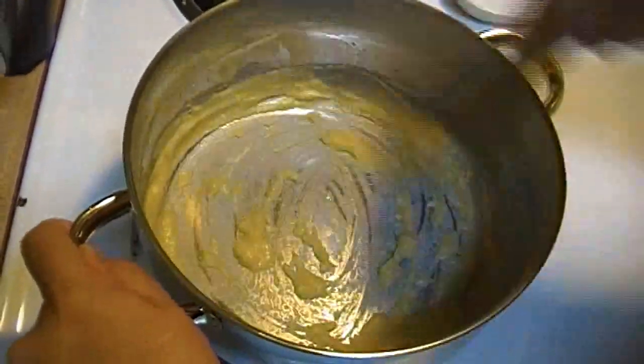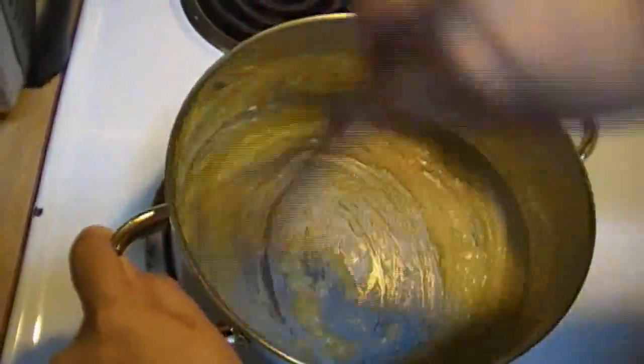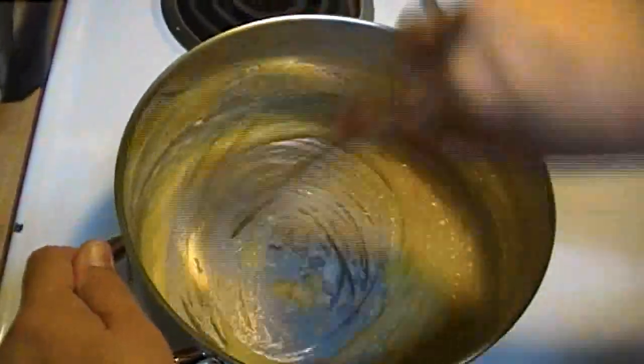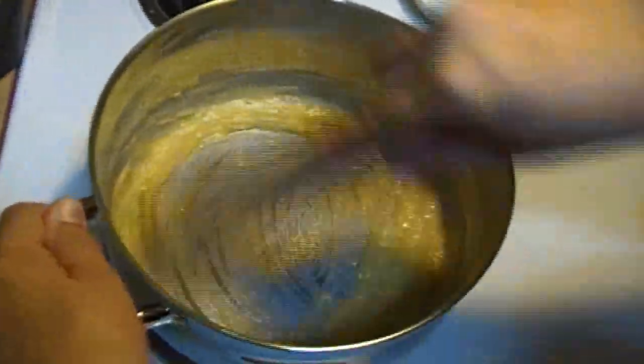They're restaurant quality. This came in a set with another whisk that's much larger, and I don't like the way it feels in my hand. This one is almost too big for my hand, but I'll use it. The one that I really like is in the dishwasher.